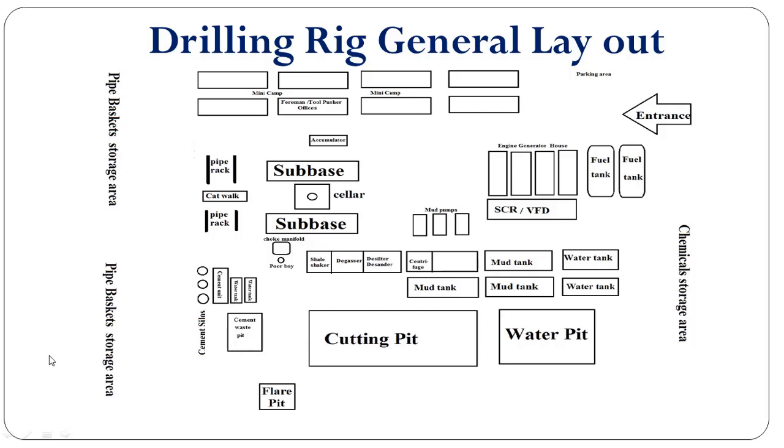Over here is the storage area where we keep the pipe basket that contains the tubulars and all other stuff related to the drilling equipment. This is the chemical storage area where we can place the mud chemicals.